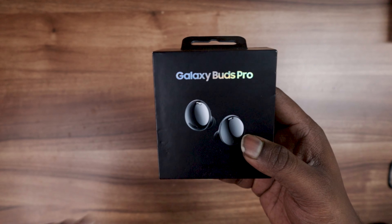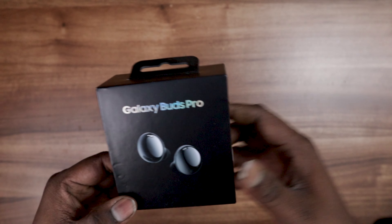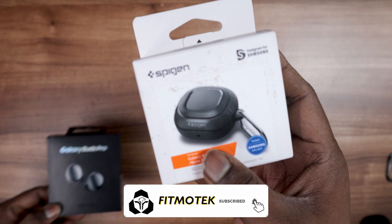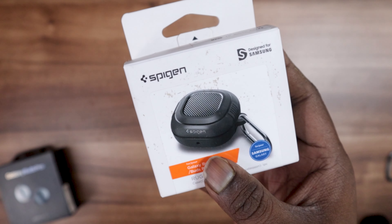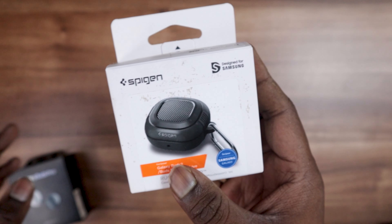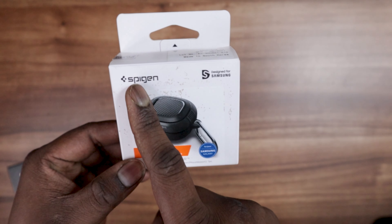Hey guys, this is your channel host Vignesh for channel FitModerica, and in today's video we are going to look at cases for the Samsung Galaxy Buds Pro. I've selected a few cases, and I really like the Spygon one, which is one of the best cases I saw because it has some good features I will explain later. Before that, let's take a look at the box.